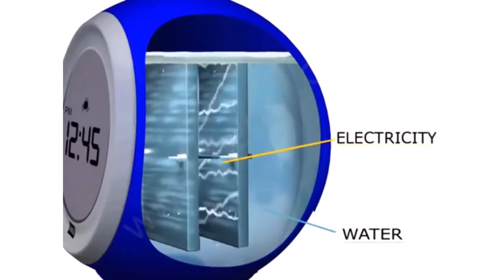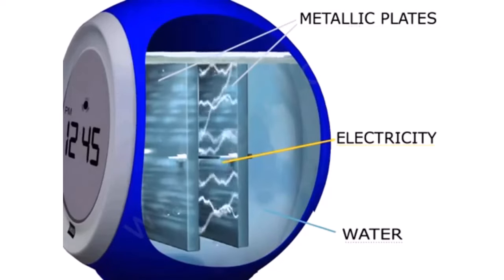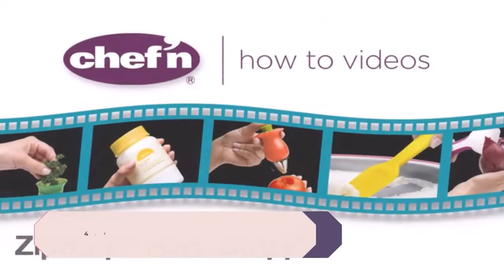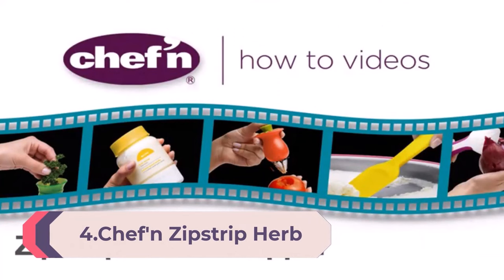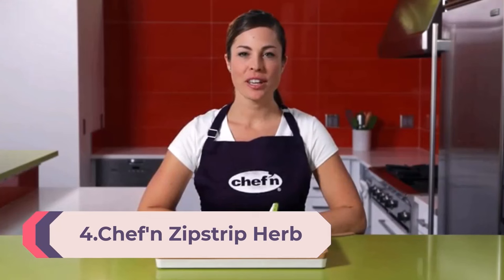It steals the show wherever it goes — at your office desk or anywhere at home. The water powered clock's time settings can be adjusted very easily without any hassle.